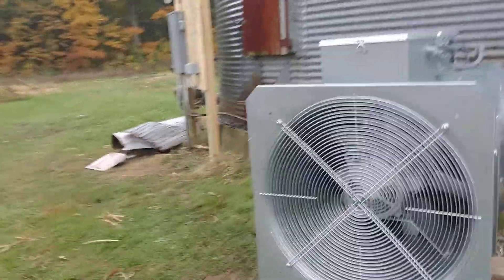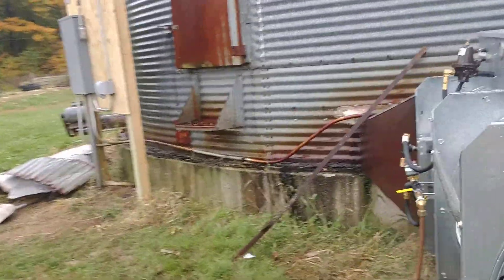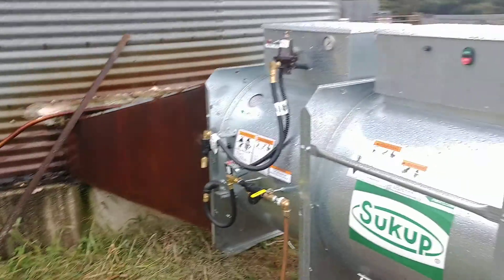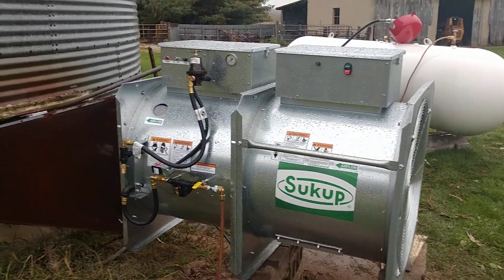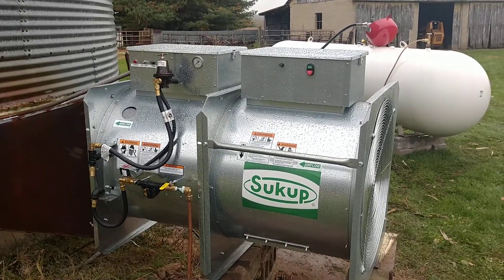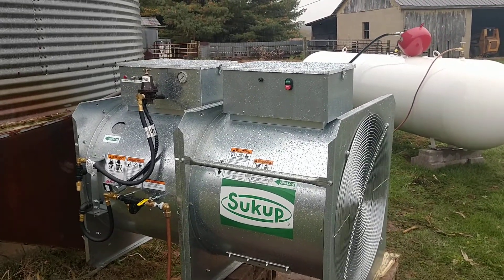Pretty nice setup — real similar to what's on the other bin over on the other farm. So it should work good. Just getting some footage here for the first firing.